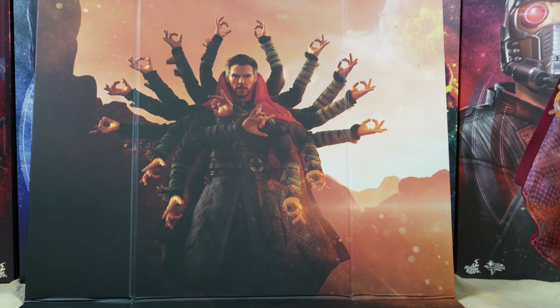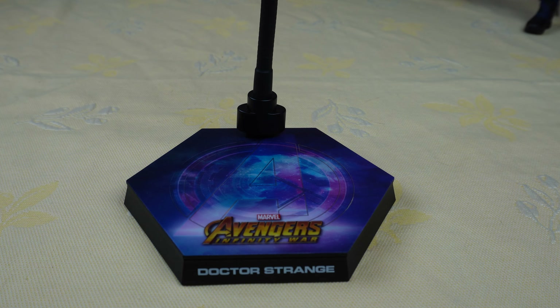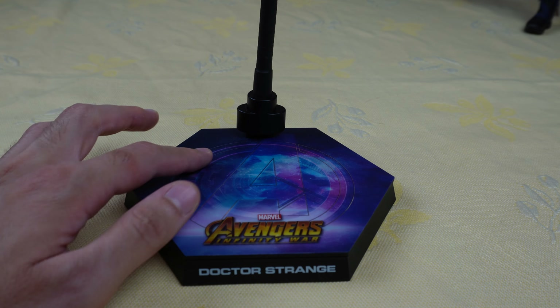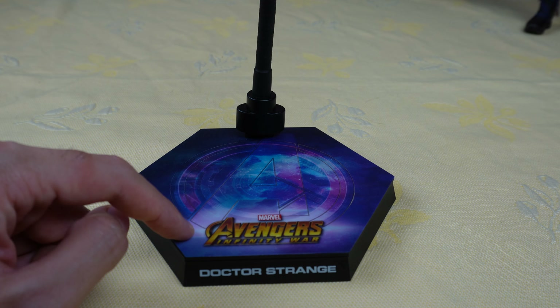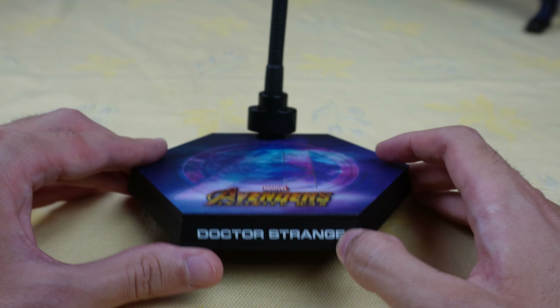First let's talk about this background. The background features Doctor Strange with many arms. It's recreating one of the scenes on Titan when he fights Thanos. It's definitely a beautiful picture but personally I have never used this background.